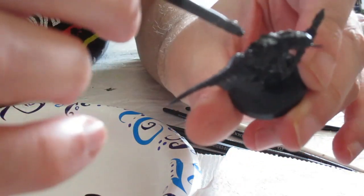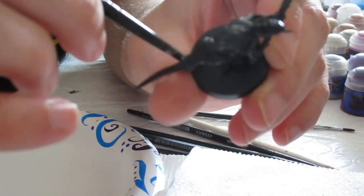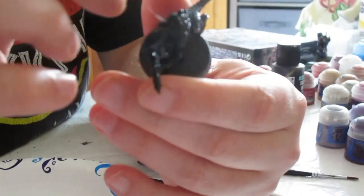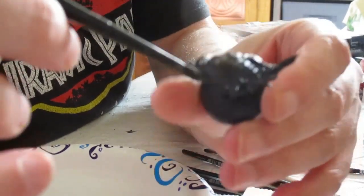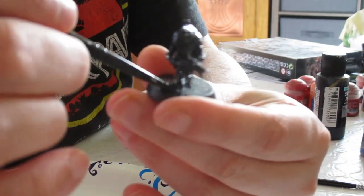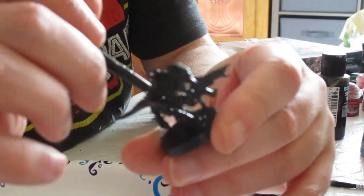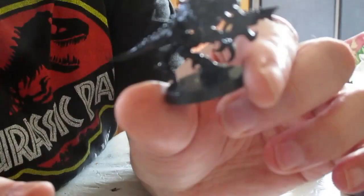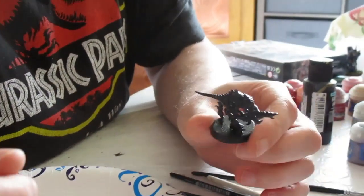Now this box comes with nine other Termagants as well as a Ripper Swarm, so it's good to get them all primed at the same time. You'll also want to prime the base at the same time so that any texture paint or basing material will have an easier time sticking. I'll prime the rest of these little guys off camera.